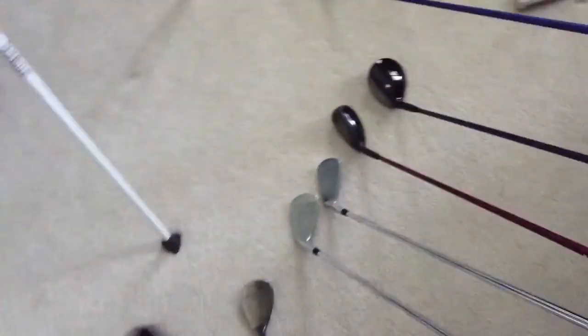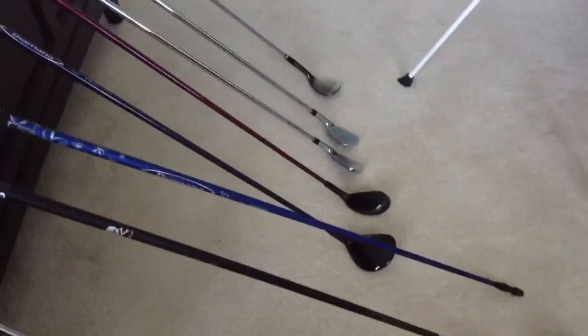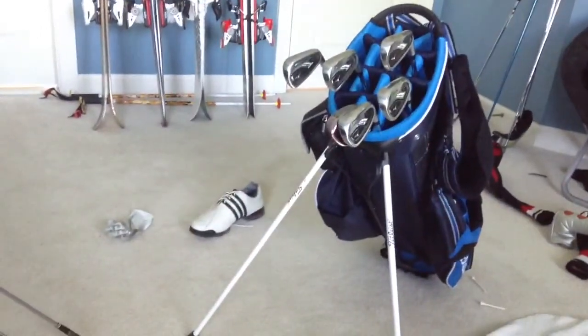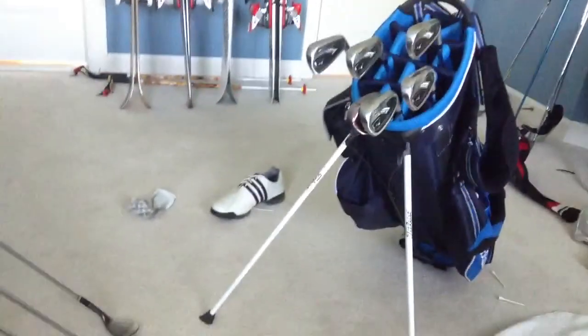And that is my in the bag. One more thing — I have 13 clubs in my bag right now. If you guys have an idea of another club I could add after seeing my set, I really don't know what to put in, but that would be awesome. Just leave that down in the comments. Thanks for watching!